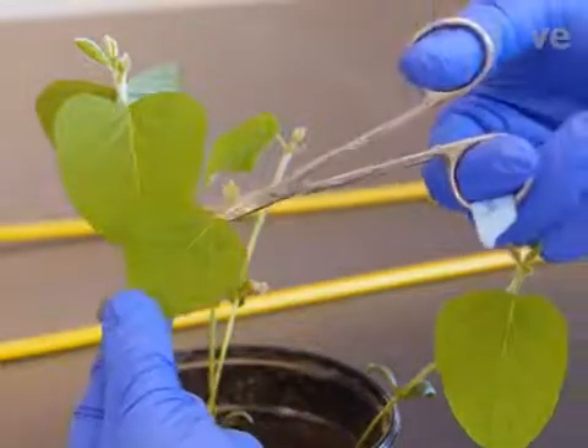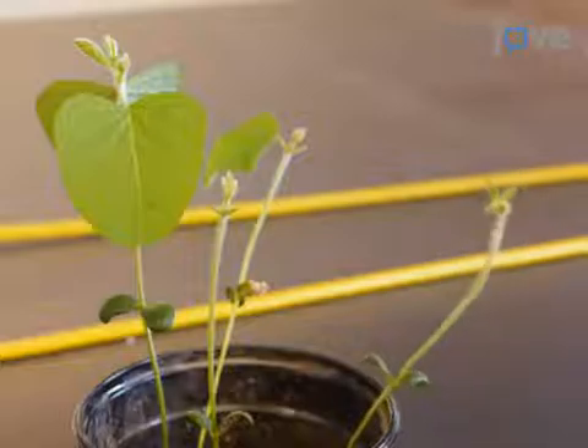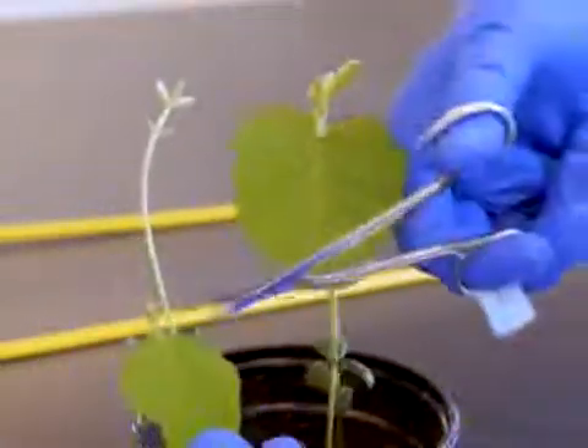Cut newly expanded unifoliate leaves from 10-day-old soybean seedlings. To ensure that one sample gives a high protoplast yield, collect at least three samples of unifoliate leaves at slightly different developmental stages.